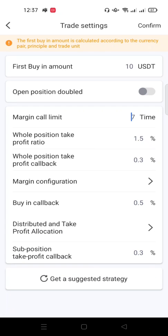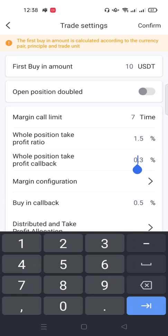Then 'Whole Position Take Profits Callback' — pay close attention to this. If you buy a coin for $10 and the coin moves up to 1.5 percent, then starts coming down, immediately it loses 0.3 percent the bot will take profit for you. So it takes profit at 1.2 percent, because the coin reached 1.5 and then dropped back 0.3 percent.